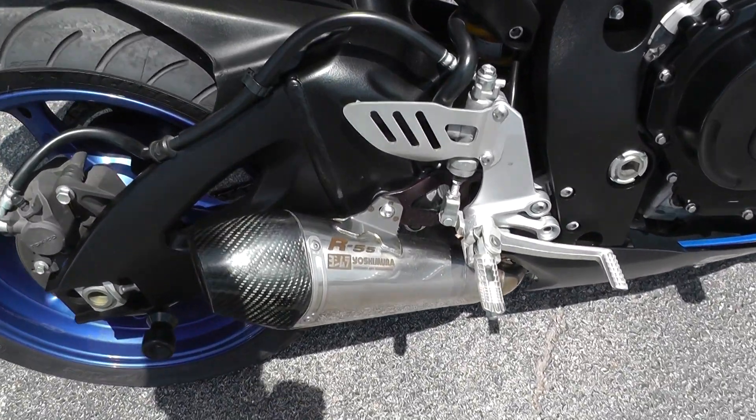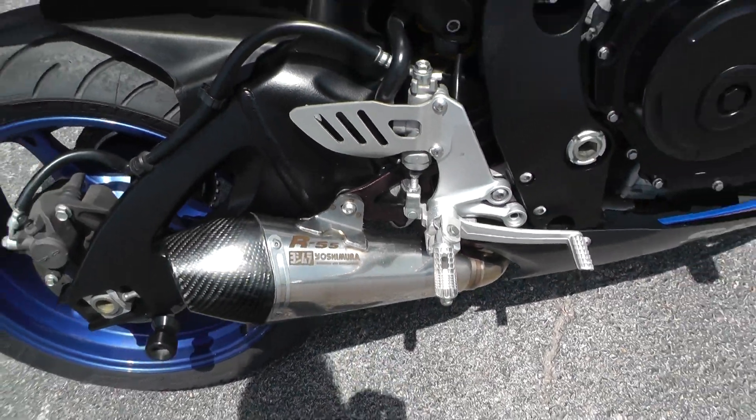And here we have a slip-on exhaust, a Yoshimura R5. Pretty good sounding.